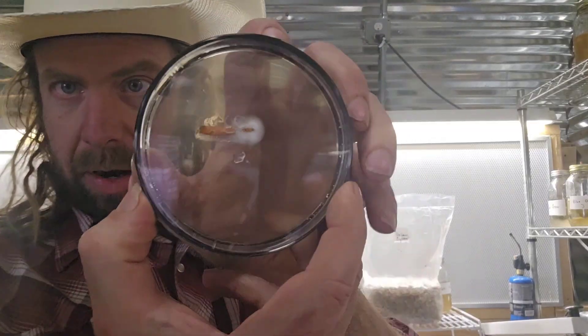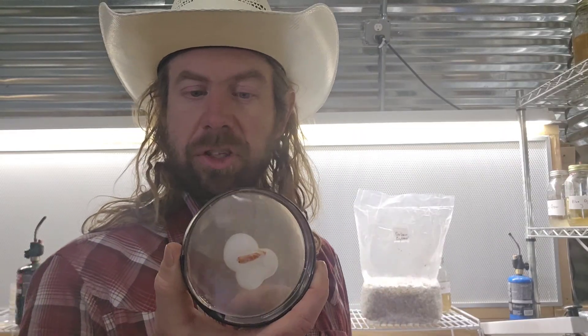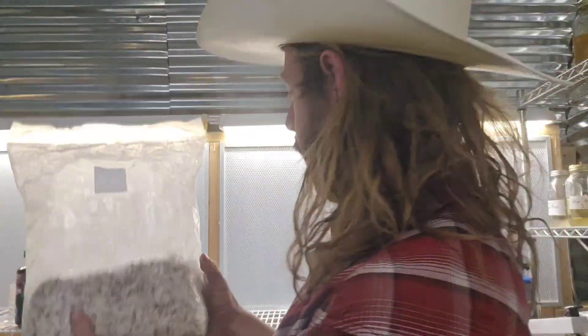We've got a lot of growth on the agar. I'm going to section some of that off, put some into liquid culture, put some into slants, and put some onto more agar — running a bunch of tests to see what happens with these multi asco spores. I'll get into single spore isolation in the future, but not just yet. I have a lot of things planned for the farm this next season and I'm really going to double down on gourmet cultivation — going to grow the most I've ever grown.